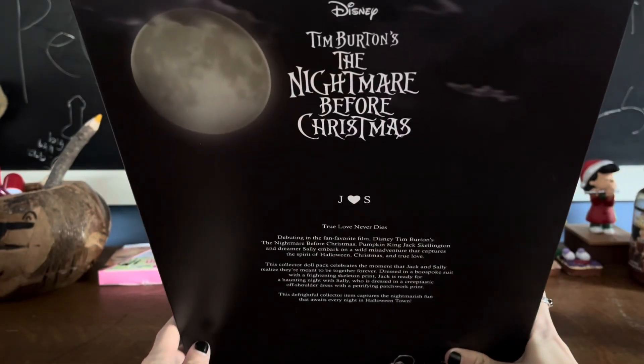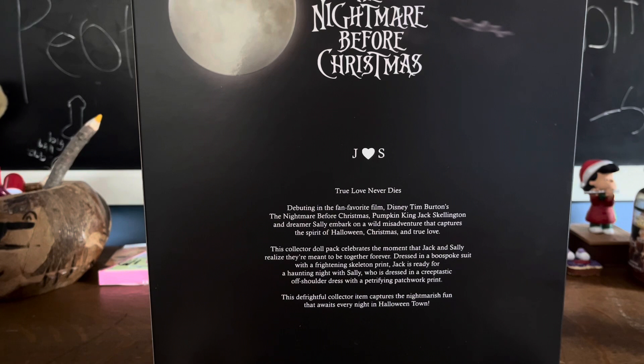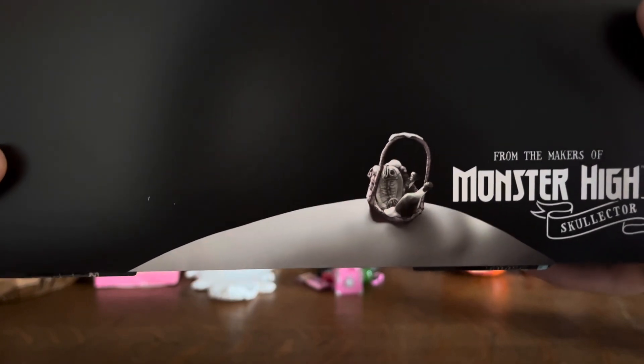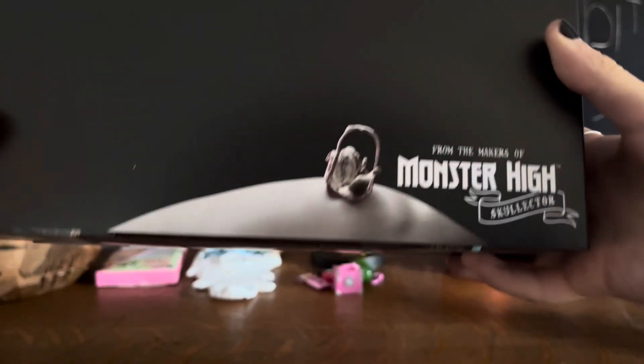The back has Disney's Nightmare Before Christmas — 'J. Hart S. True Love Never Dies.' It reads: 'Debuting in the fan favorite film Disney Tim Burton's Nightmare Before Christmas, Pumpkin King Jack Skellington and Dreamer Sally embark on a wild misadventure that captures the spirit of Halloween, Christmas, and true love. This collector doll pack celebrates the moment that Jack and Sally realize they're meant to be together forever.' Then right here there's a little basket full of a random assortment of stuff, like a potion bottle and a dead fish or ghost-looking thing — that's from the makers of Skellector.